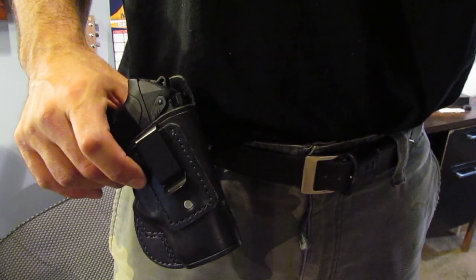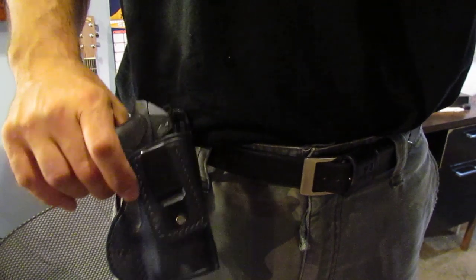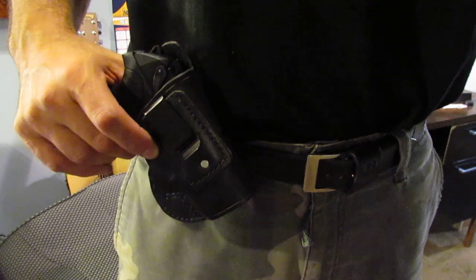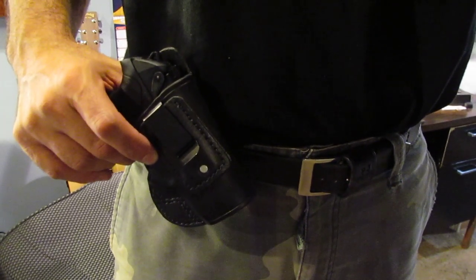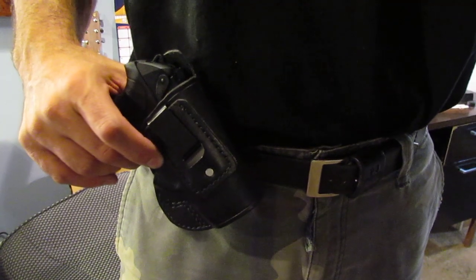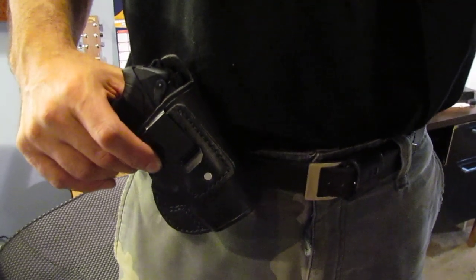I make everything right here in the United States of America. I don't sub out to any shops or countries outside of here, because I believe made in America should still mean something. Check me out at holsterpro.com and I'll get to work for you today. Thank you.